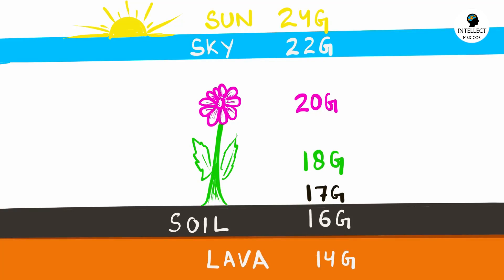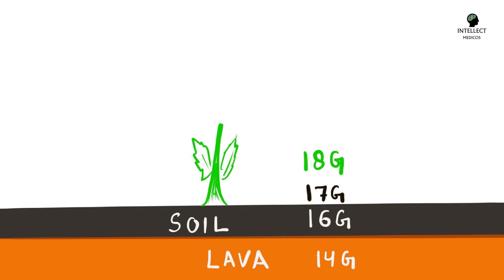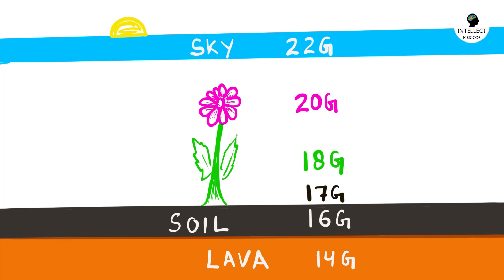The question is how to remember all these cannulas. There is a very good diagram to memorize all the gauges with a color code. Starting from below: there is orange lava — 14 gauge. On top is gray soil — 16 gauge. Above that is white — 17 gauge. Then there is a green stem or grass — 18 gauge. Over the top is a pink flower — 20 gauge. Then there is a blue sky — 22 gauge. And above it is the yellow sun — 24 gauge. This is just a diagram to remember all the gauges with their color.